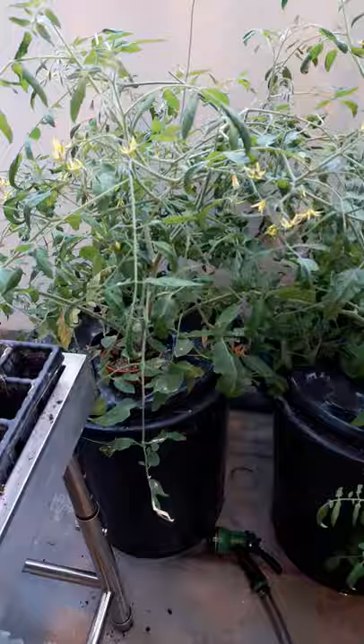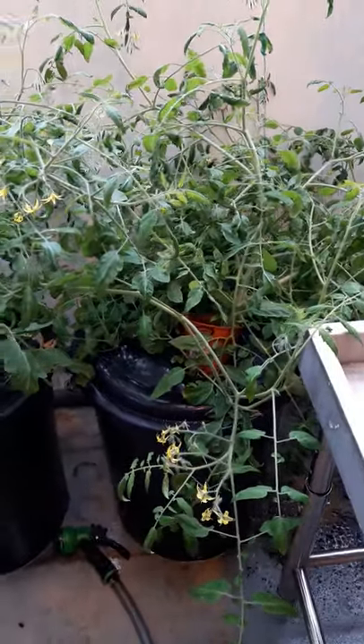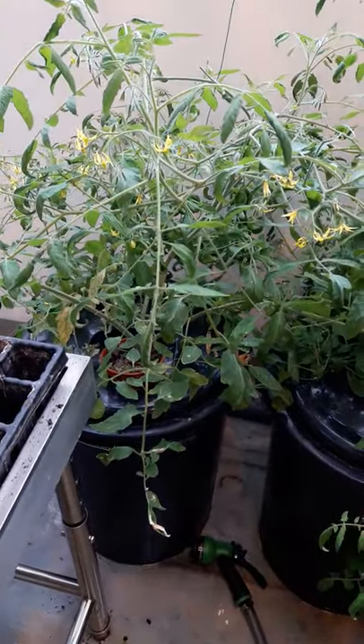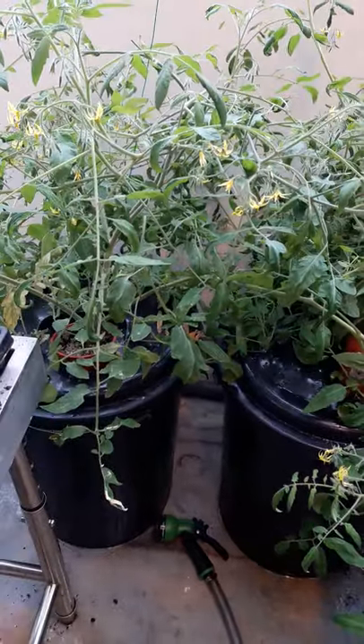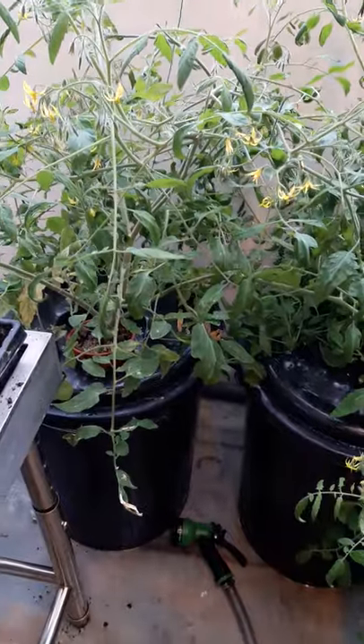As you can see, I have set up two tomato plants in order to test the hypothesis of aeration with regard to Kratky methods. This is a preliminary experiment, so we do not have replicates, but we plan to do so once we obtain the results from this particular experiment in order to validate the outcomes.